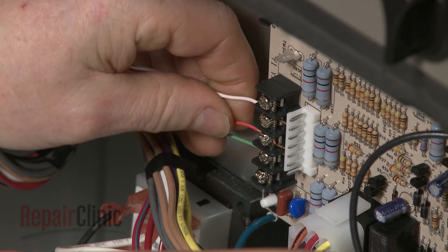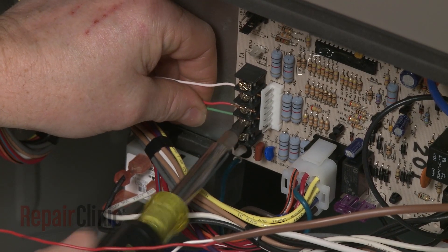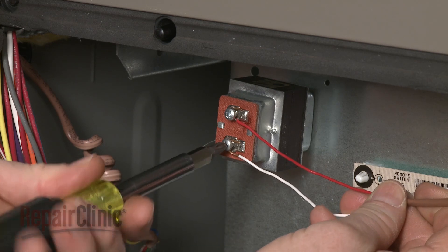Reconnect the thermostat wires and tighten the screws to secure. Reconnect the humidifier wires if applicable and tighten the screws.